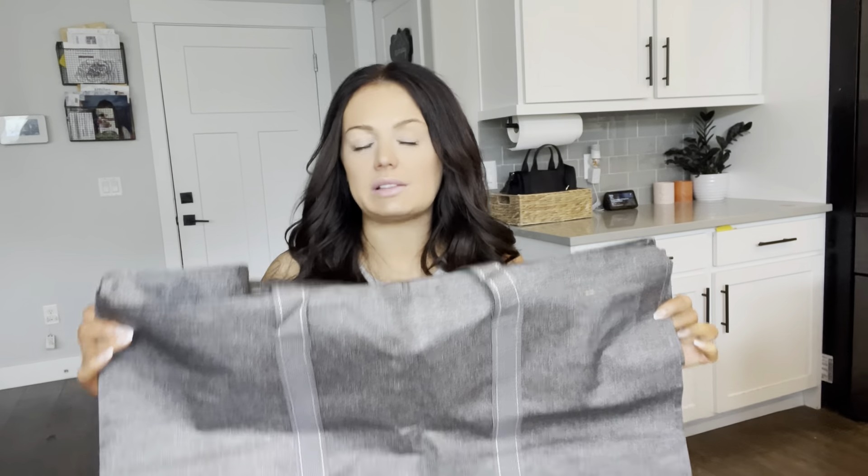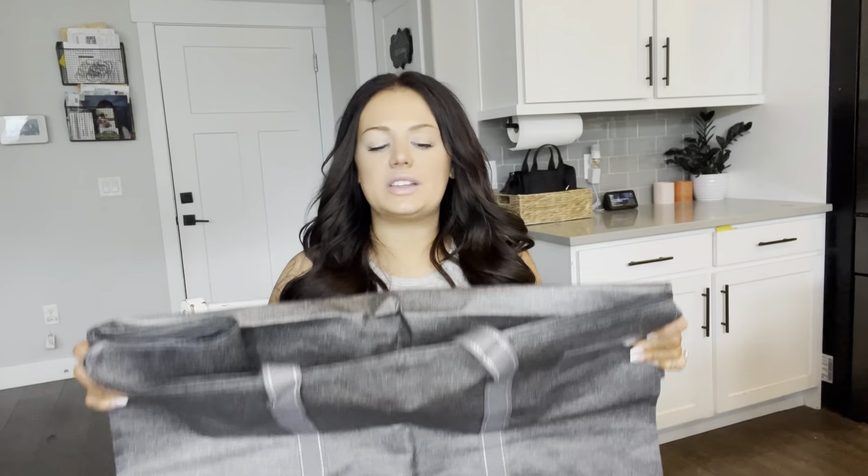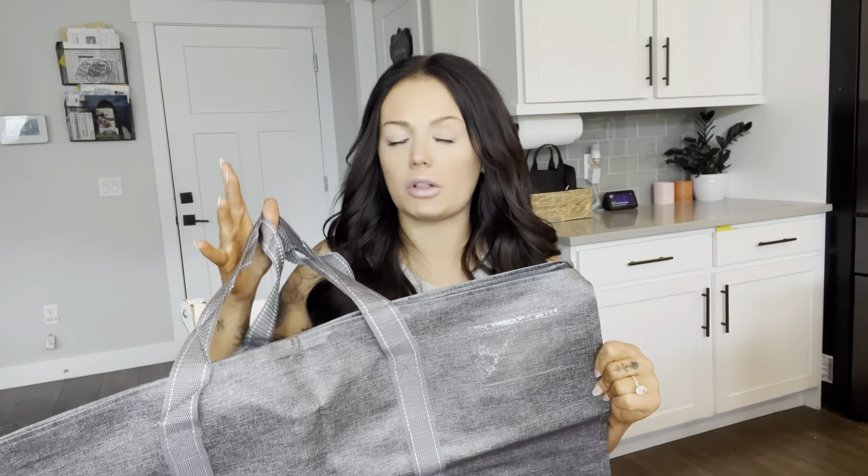They have so many features that I just absolutely love. First of all, they do have reinforced handles. These are stitched on really strong. I've had other storage or moving bags where the handles are so flimsy and they just fly right off and they tear, and this hasn't happened with these at all. The material itself is this really woven kind of material that doesn't fall apart — it's really sturdy and stitched extremely well.